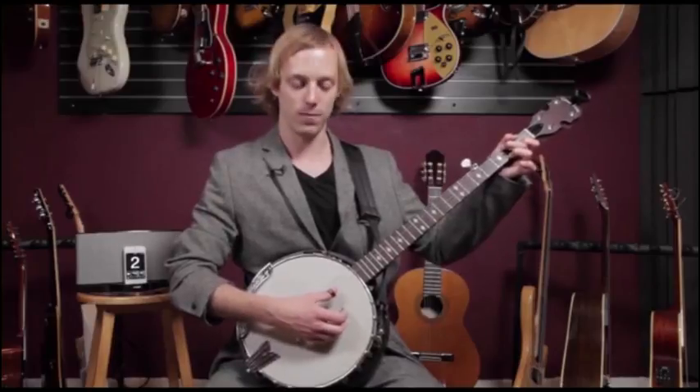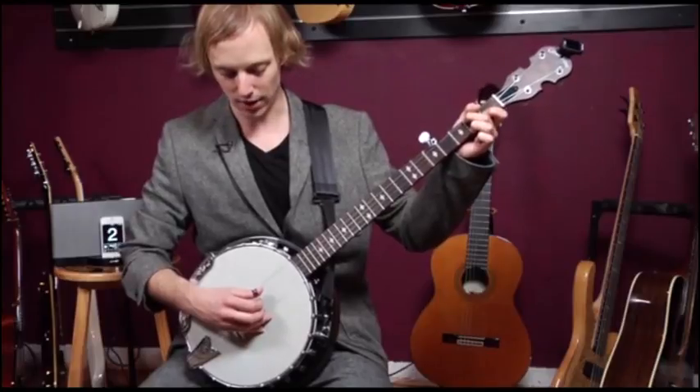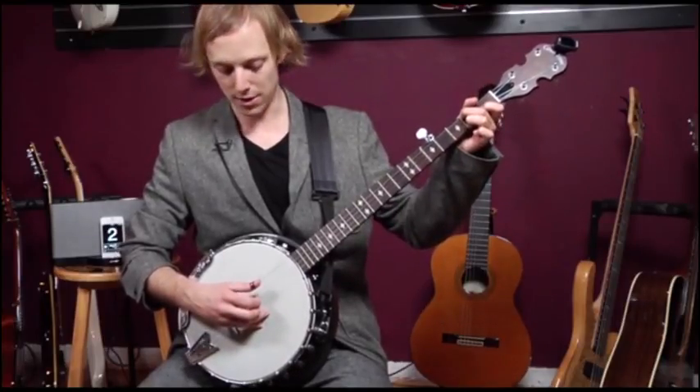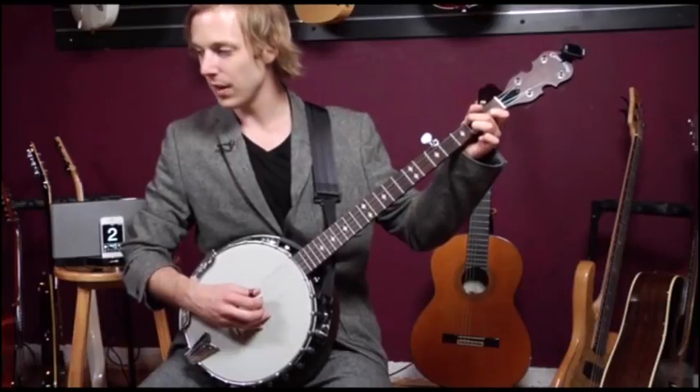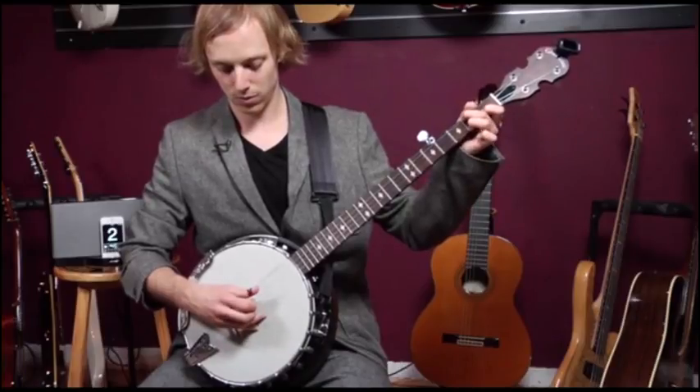We're going to begin on a C chord and the right hand is going to go like this. We're going to start with a pinch on the fourth and second strings. Then you play the fourth string, third string — so pinch,